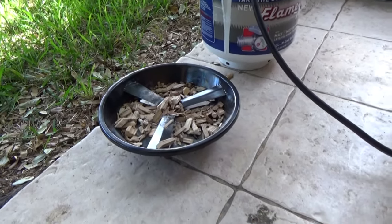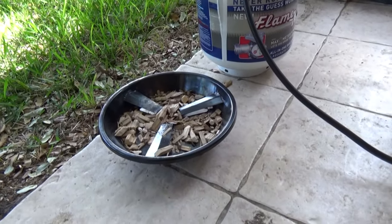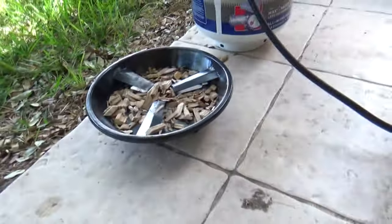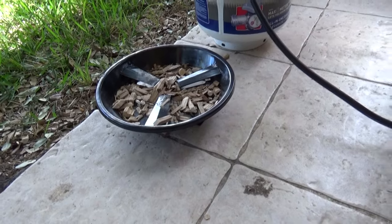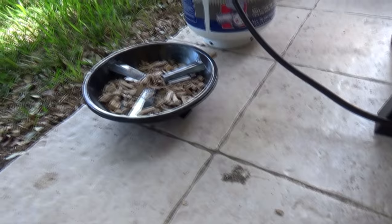Welcome back to another edition of Smoking Beard BBQ. The first time I seasoned this smoker I used wood chunks, but what I noticed was that the smoker did such a good job igniting the wood that my internal temperature got up to about 550 degrees — and that's not what I wanted.